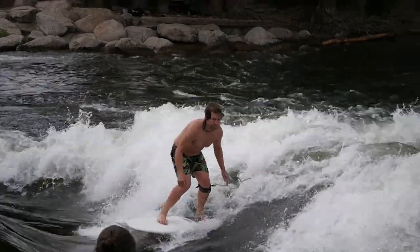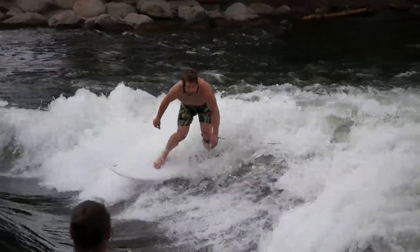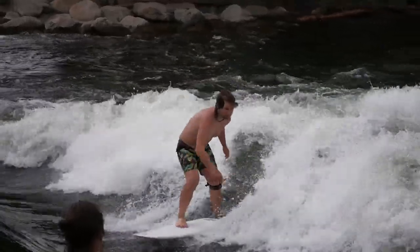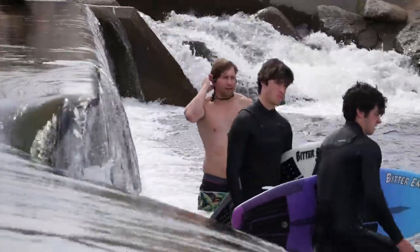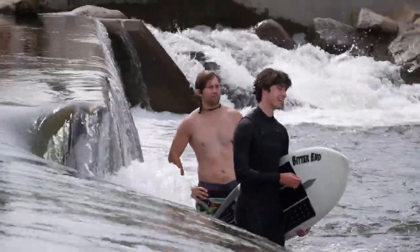Next I took them surfing. I live in Idaho, so rather than catching saltwater waves we surf on the river. I wasn't able to get quite the same experience there, but that's more due to the fact that the rushing river makes a lot of noise. I can see how these would work much better while you're sitting in the lineup on the ocean.